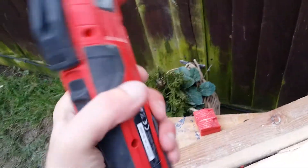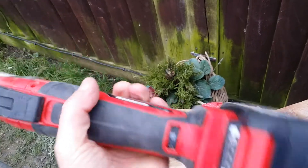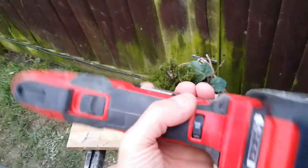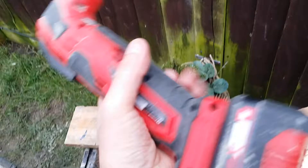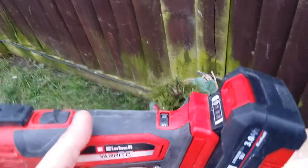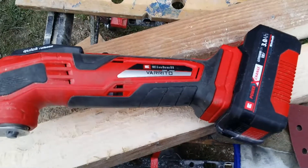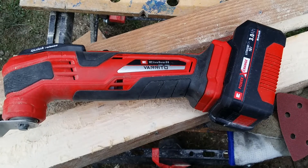Seriously, you can throw away other tools and just use this if you wanted to. It's extremely powerful — it does get hot — but I've had this running on the same battery for easily an hour and it's still working strong. Yeah, highly recommend the Makita brand; they're very, very good. I've also got a Makita sander. Top stuff — thanks for watching, cheers!